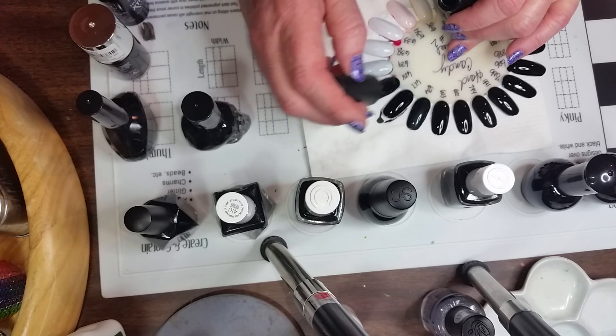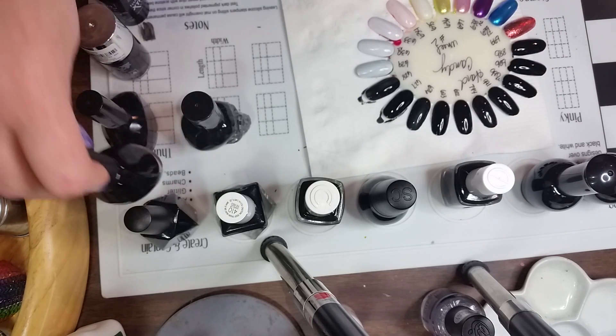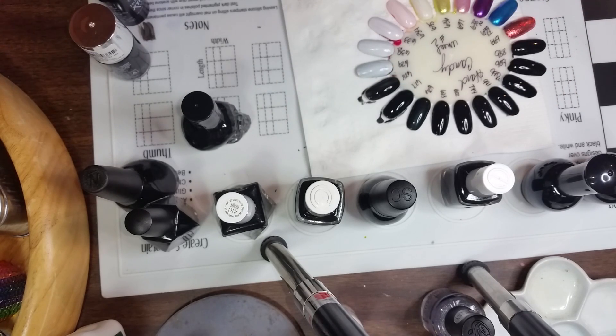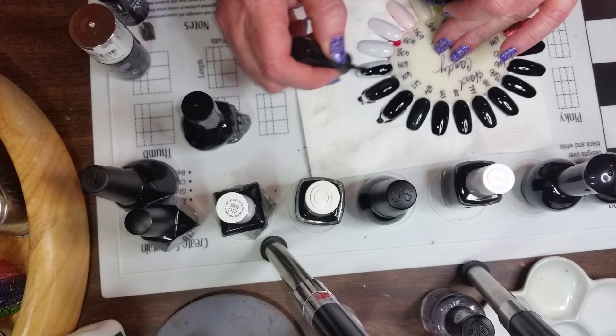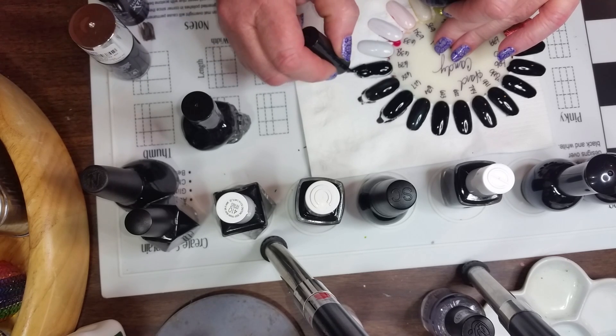The next one is Nicole and it's Razzle-Dazzler. It's not quite as thick — it's definitely a two-coater, it streaks a little bit and it's not real thick, so that one's not the best. Then I've got Funky Fingers black — it's getting thick and old, but it's a very nice black. It's a little stinky but otherwise very nice.